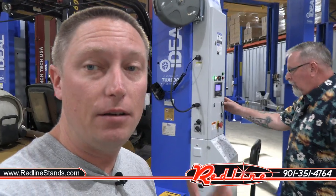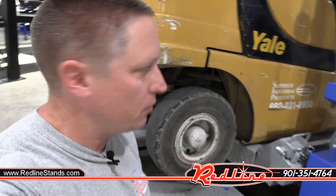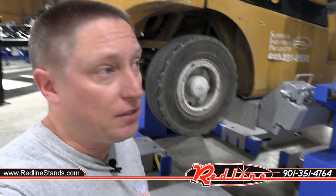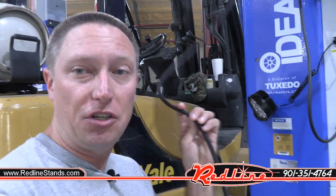Now we're ready to lift. Ron is going to hit the button and start raising the forklift up. The center platform underneath that does the actual lifting is an ALI certified piece — so if you require that for your insurance regulations, you can use it with their ALI certified mobile column lifts. The ramps at the front and rear are not certified; they don't have to be because they don't do any of the lifting. The reason we had to stop lifting in that previous shot is because we didn't have enough slack in the communication cable — Ron just pulled some slack out so we can continue lifting.